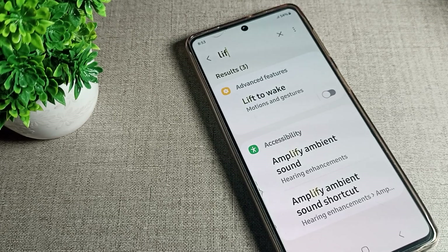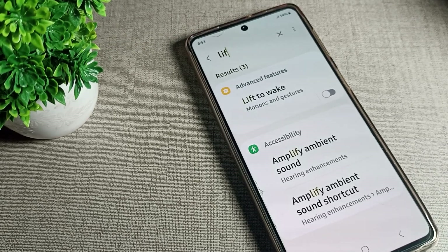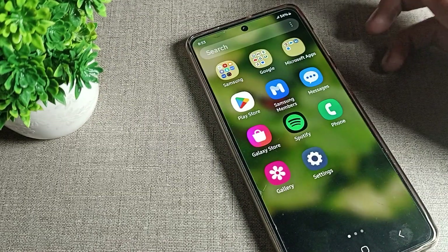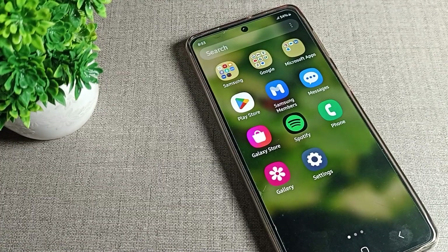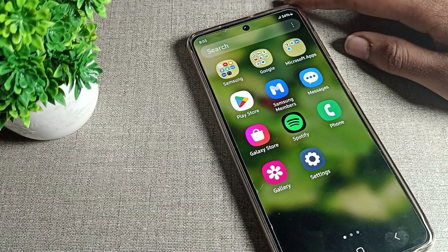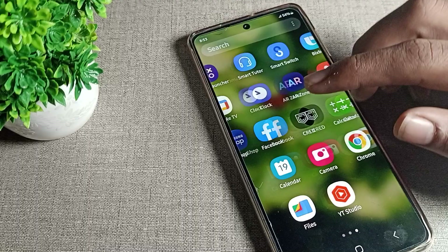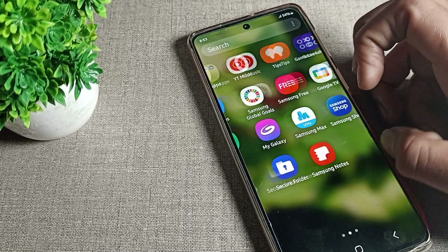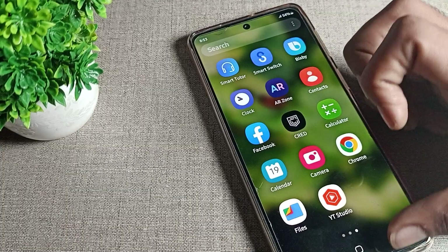Hello friends, welcome back to my YouTube channel. Today we are going to talk about Samsung phone settings — specifically, how to use the lift-to-wake feature on a Samsung phone. If you want to turn on the lift-to-wake setting and learn how to use it, I will show you. First of all, go and subscribe to the channel, click the bell icon, and like the video.